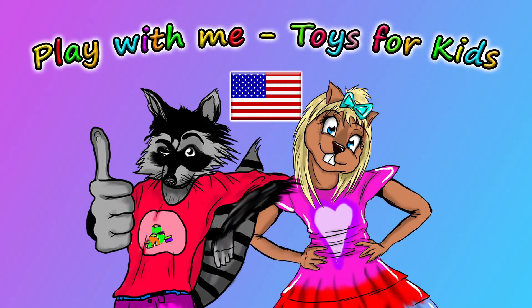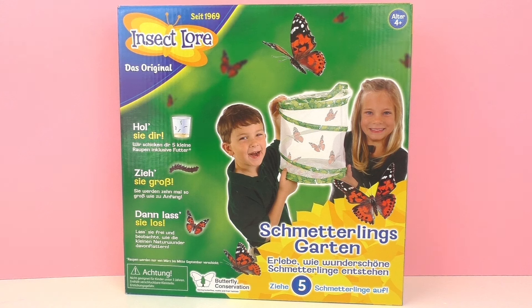Hello and welcome to Play With Me Toys For Kids! Today I have something really special to show you guys — this is a butterfly garden from Insect Lore. This is something where you can actually get real butterflies and raise them, feed them, and watch them grow. I think this is absolutely amazing, especially if you are a butterfly fan or perhaps you like biology and science.